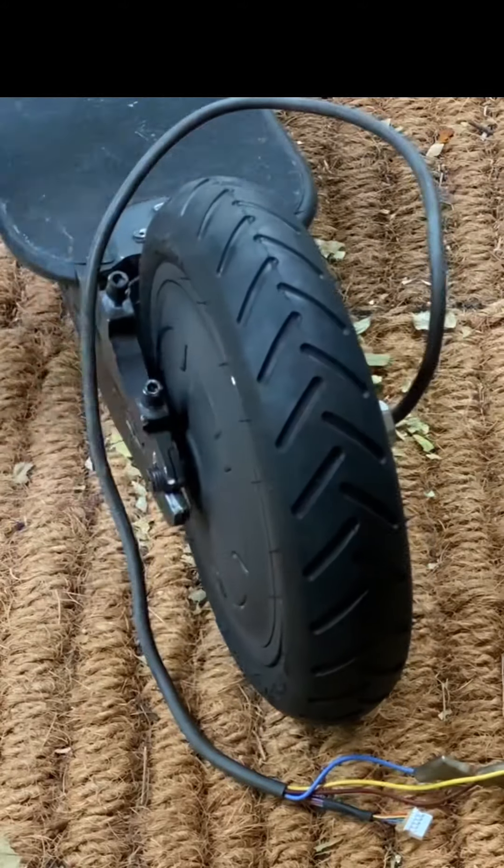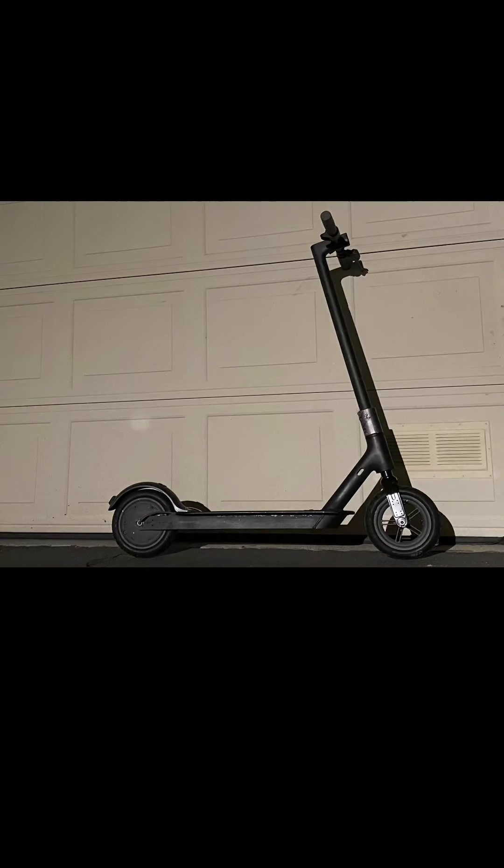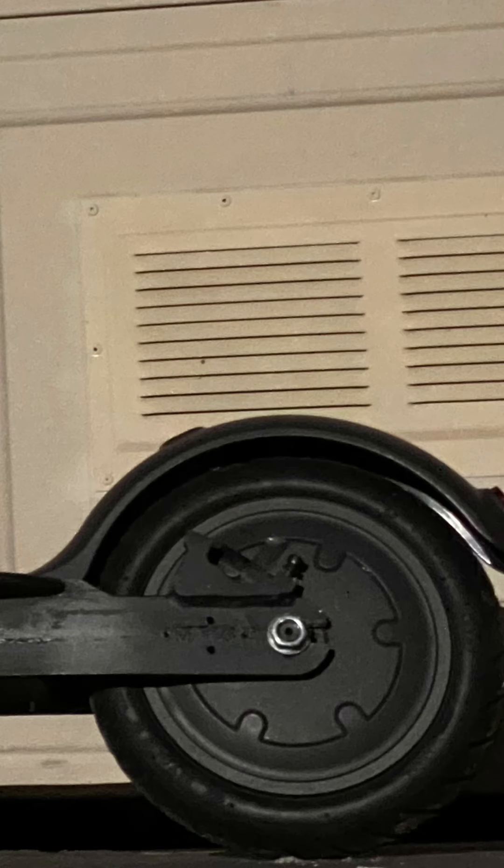Don't go too far on this. The wheel slides in fine now. You get to choose what you're going to do with your rear fender — you should install an ES2 foot brake.